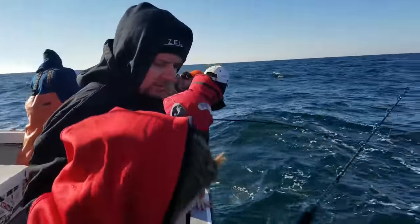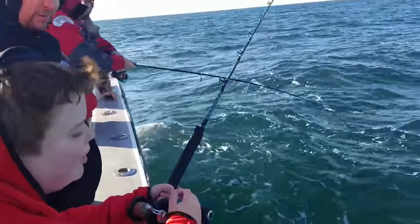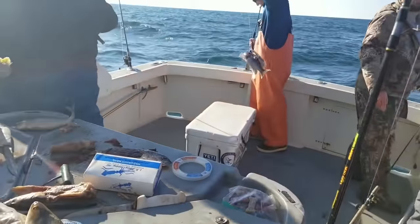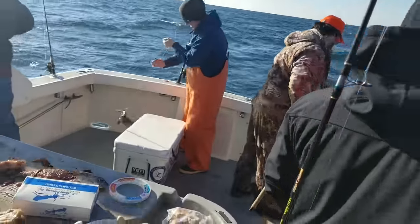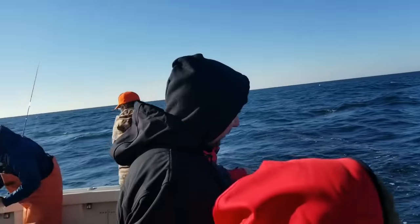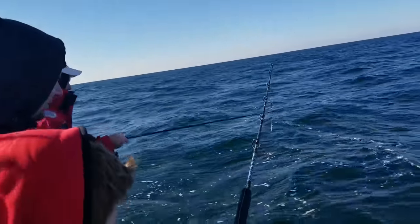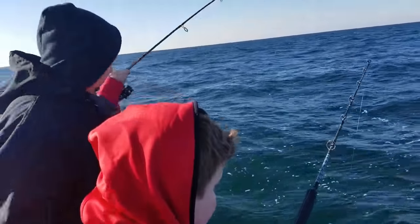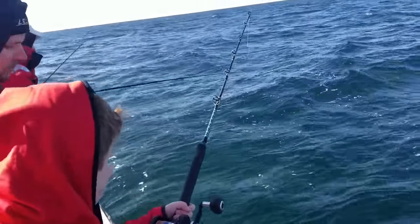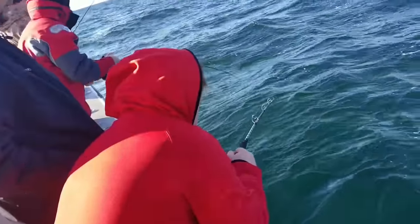Tyler here is going to be our model for it. These guys have got some fish going on — we got one on already. Look at that, Alex just caught a nice one. That's number 26 for our limit. Alright, then get you another one.